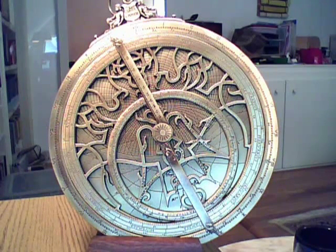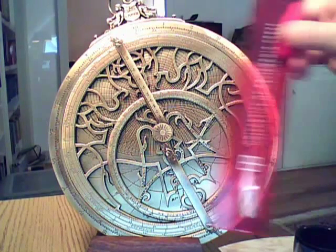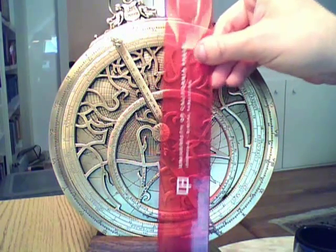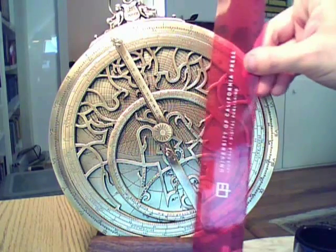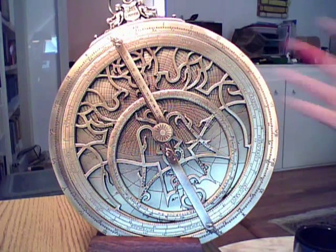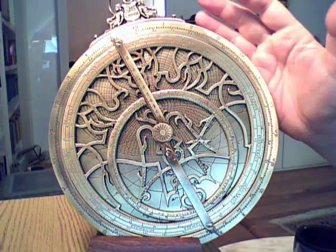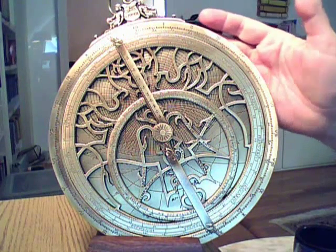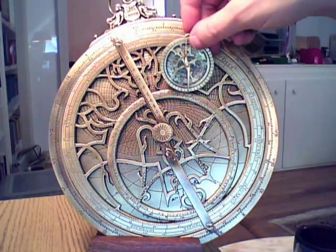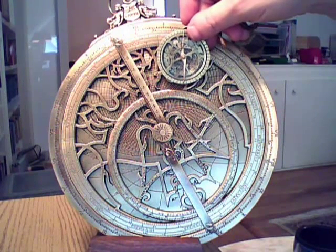Hi there, this is Lee Lehman and I'm here this afternoon to talk to you about astrolabes. This little beauty here — the ruler I have next to it is actually 8 inches long, so you can see this is a rather large astrolabe. You can see with my hands around it that this is definitely a pretty good sized astrolabe. This is brass, and I'm going to talk about the components of it and show how it actually works. Both of these are astrolabes that we sell here at Lehman Associates.